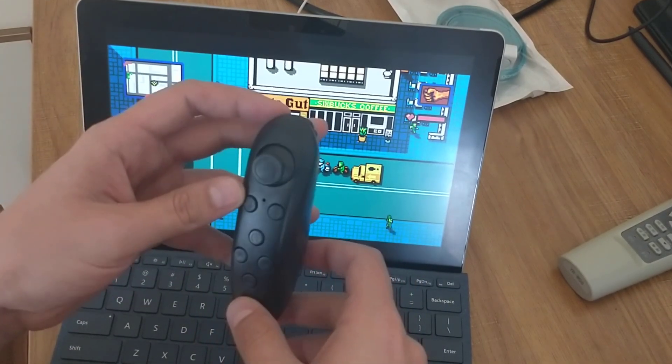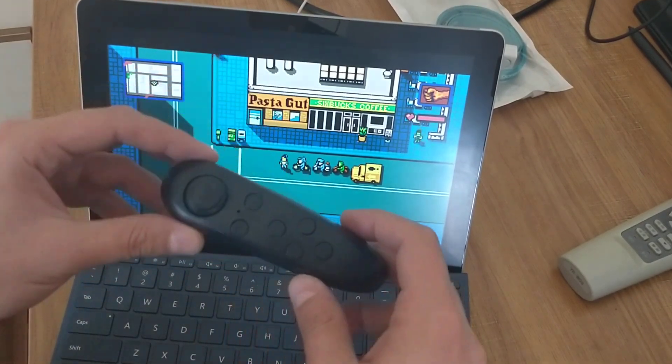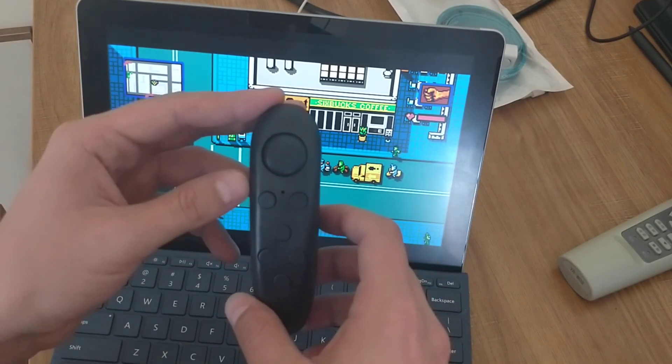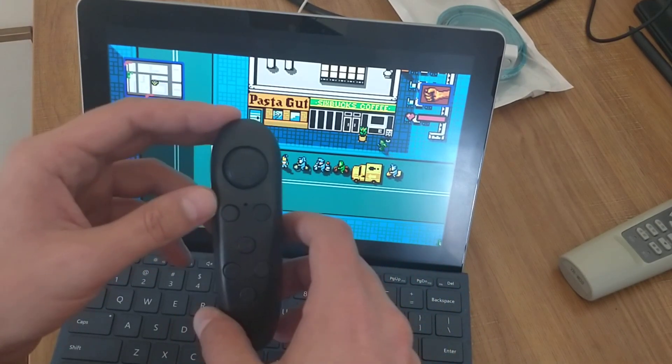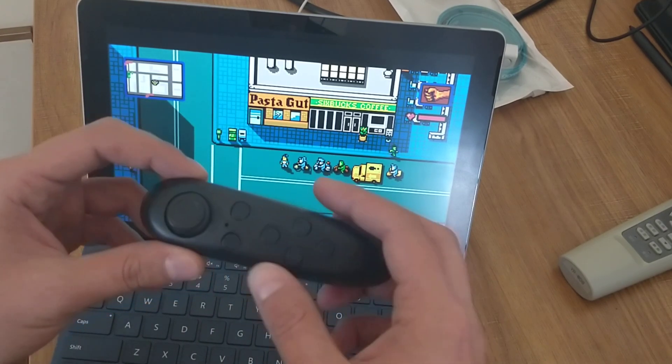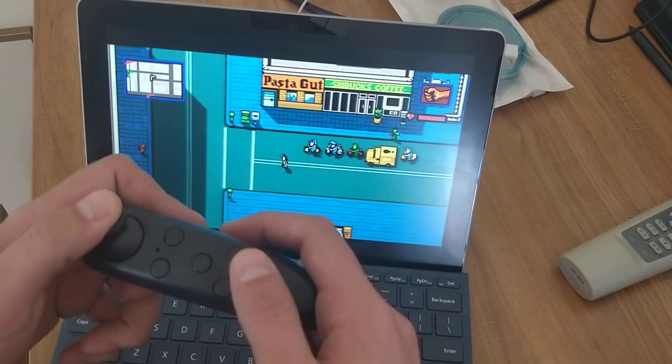I'm using a very cheap VR box Bluetooth controller that is paired to my Windows 10 based Surface Go laptop, and it works just nice.